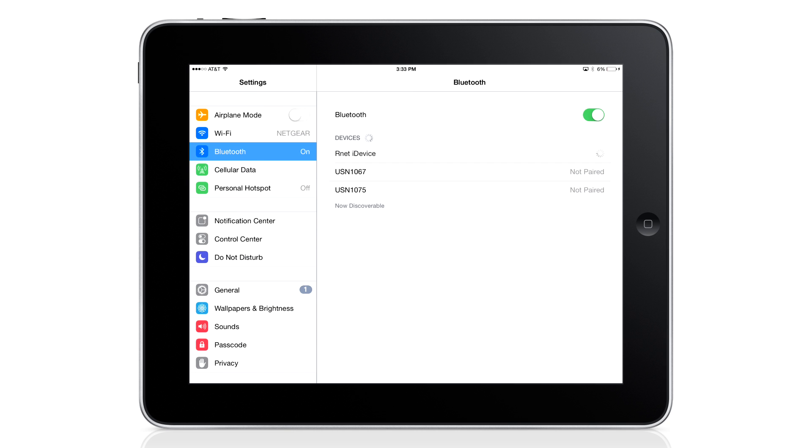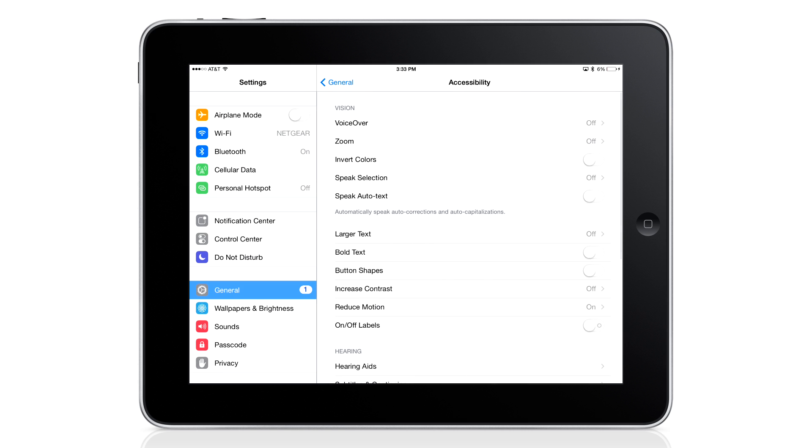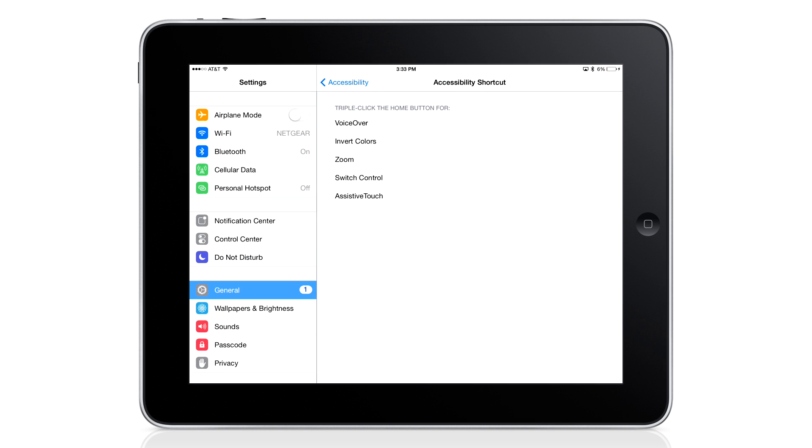Next, you may want to set up the Accessibility Shortcut. If so, enter Settings, then choose General, then Accessibility. Scroll to the bottom and choose Accessibility Shortcut. Since we'll be using Switch Control, select it on the list. With this shortcut set, triple-clicking the Home button will toggle into and out of Switch Control, which can be helpful, especially if you get stuck.